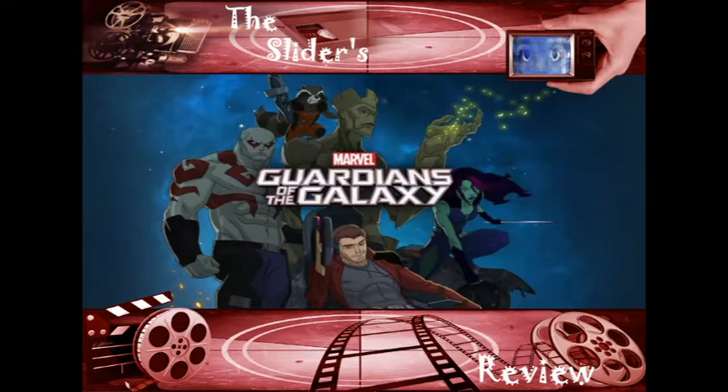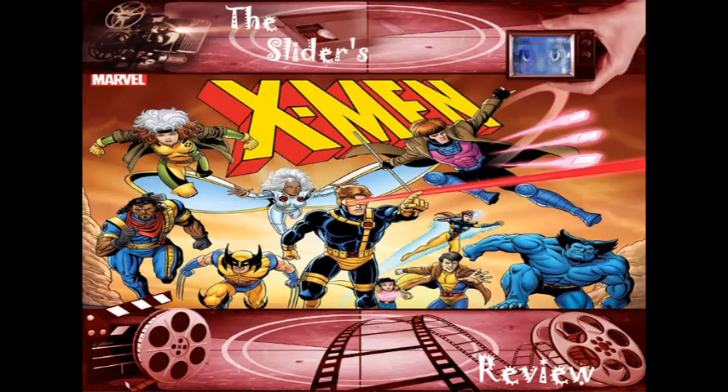Marvel's Spider-Man looks like garbage and is garbage. The Hulk series and the Guardians series didn't last long, didn't look good, didn't sound good. Marvel Studio animation has been using a lot of flash animation lately which makes a lot of this stuff look bad. I haven't watched What If but I don't like the animation style — it just doesn't look good.